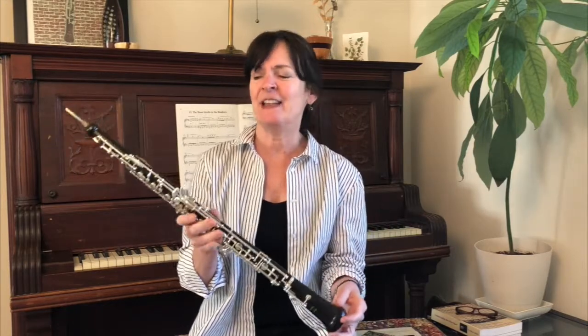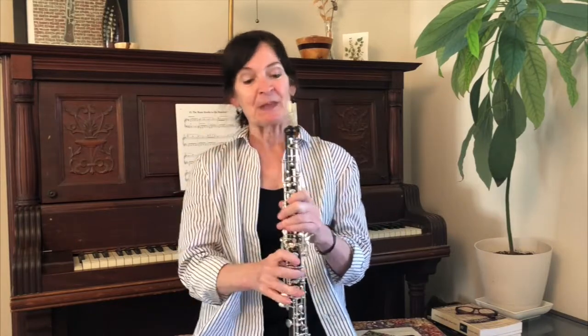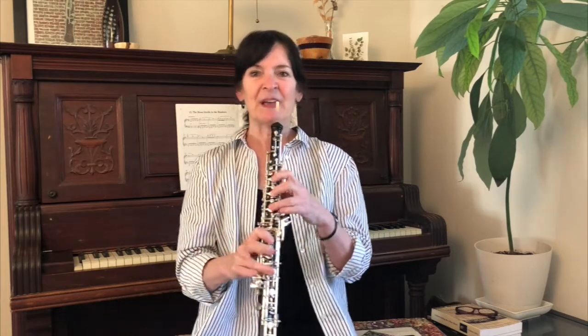This wood comes all the way from Africa. It's very dark and dense and rich, and I use my wind — my breath — to make a sound. Woodwind, get it? And I also have a lot of pretty silver keys on the front of it. It's really the best instrument, the best woodwind.